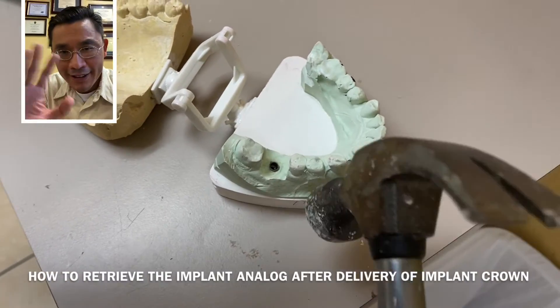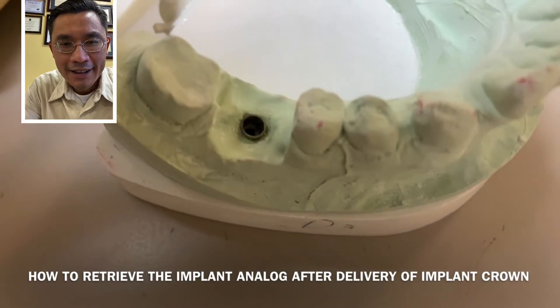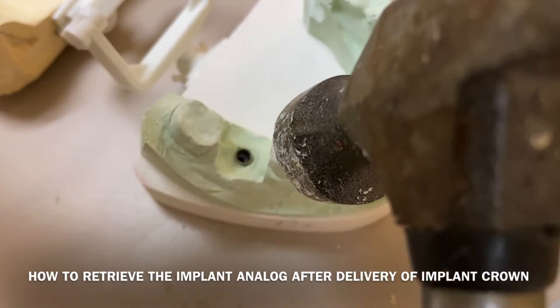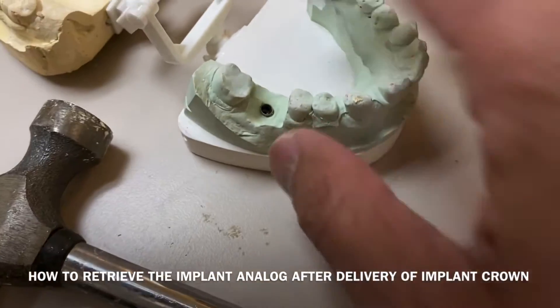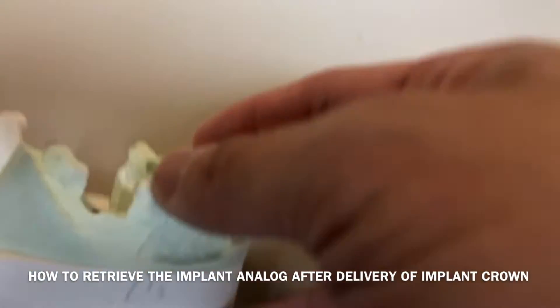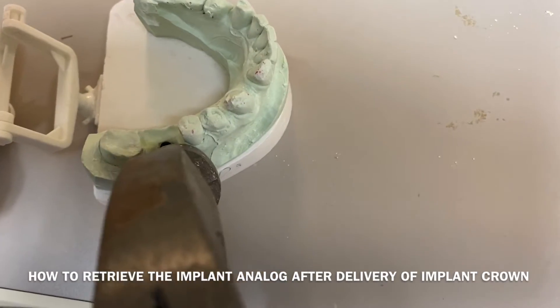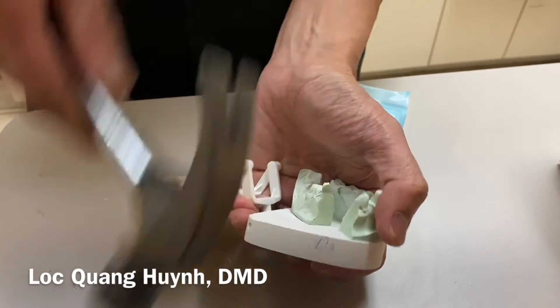Hi guys, welcome back to my YouTube channel. Today I just want to show you how to retreat the implant analog after you deliver an implant crown. This is the case that you can see — there is the implant analog that the lab poured and fabricated the crown.